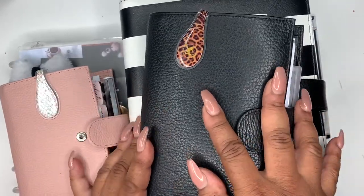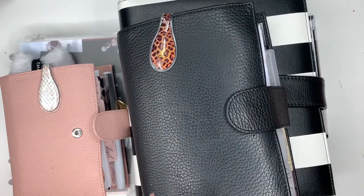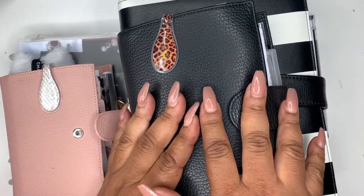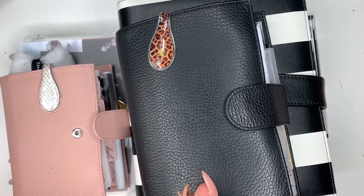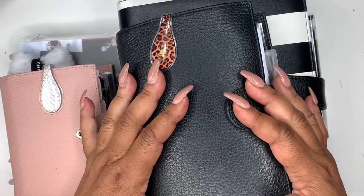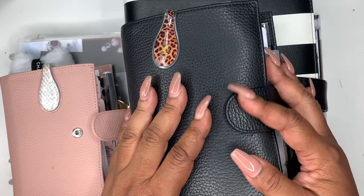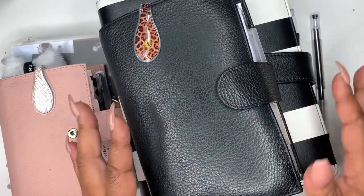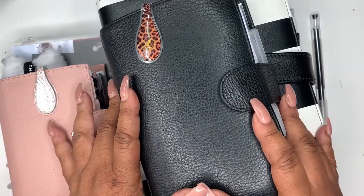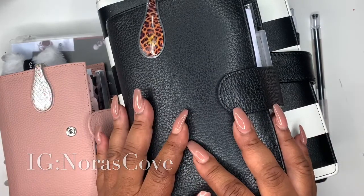Hey friends and welcome to my channel. I'm Yoshida and this is Norris Cove. I apologize that I haven't made any updated content — I've just been showing my new releases. The Etsy shop has picked up steam and I've just been quite busy. But if you want to get flip-throughs and things like that, you can go to my Instagram channel. But let's hop right on in.